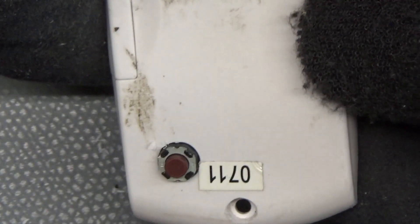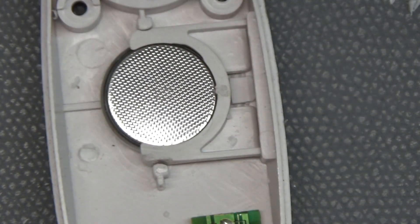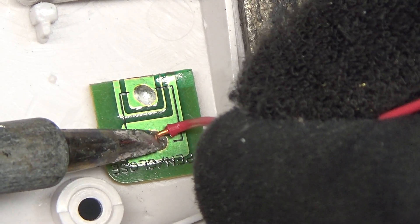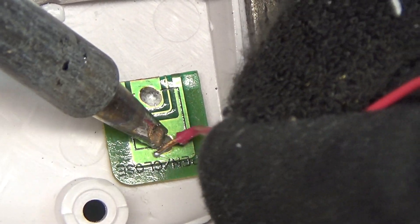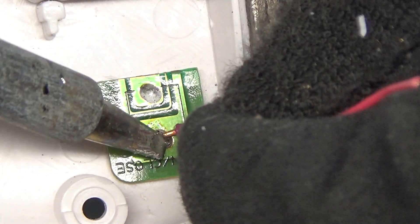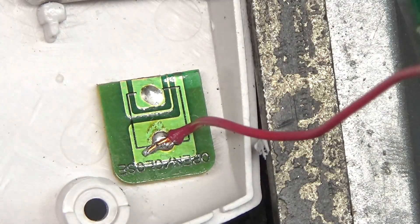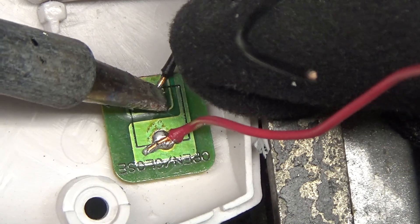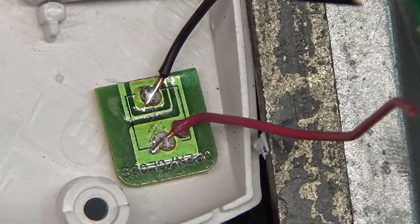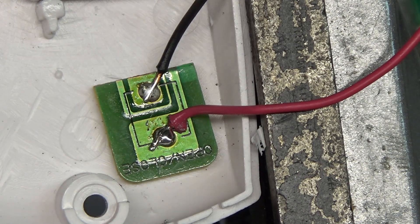That came out looking quite nice actually. This is the outside — what I'll be pressing — and this is the inside. I'll just hot glue that down after I solder the wires onto it. I'm using solid copper wire taken from a phone cable, just because that's what I had lying around. It's a little thicker than I want, but it'll work. Stranded would have been great. Now I can get the hot glue and put it down.